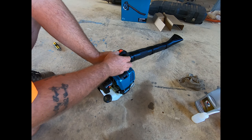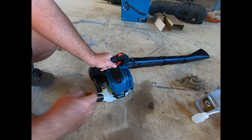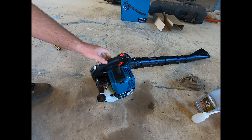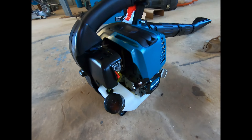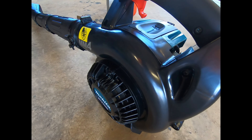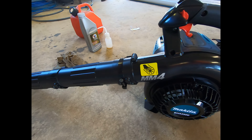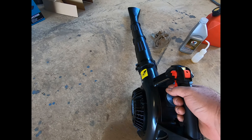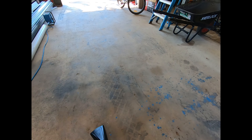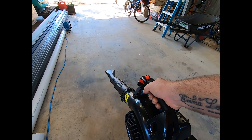It's got a choke — up stops, forward, push back. You guys pretty good, you guys pretty good.